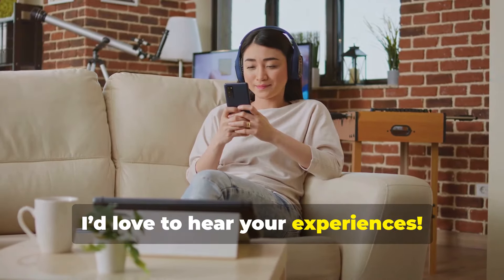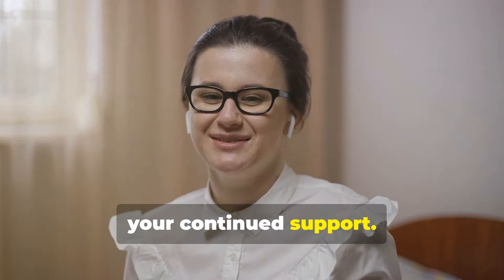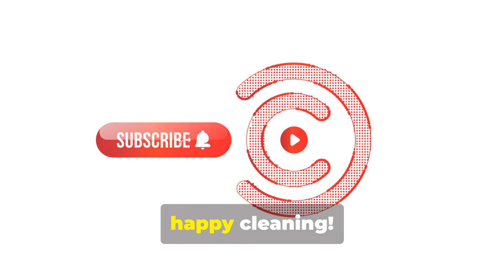I'd love to hear your experiences. Thank you so much for watching and for your continued support. Don't forget to subscribe to the channel for more helpful tips and tricks. Until next time, happy cleaning!